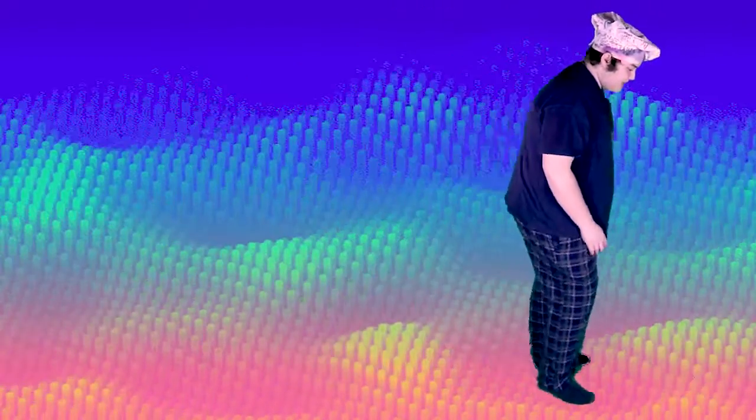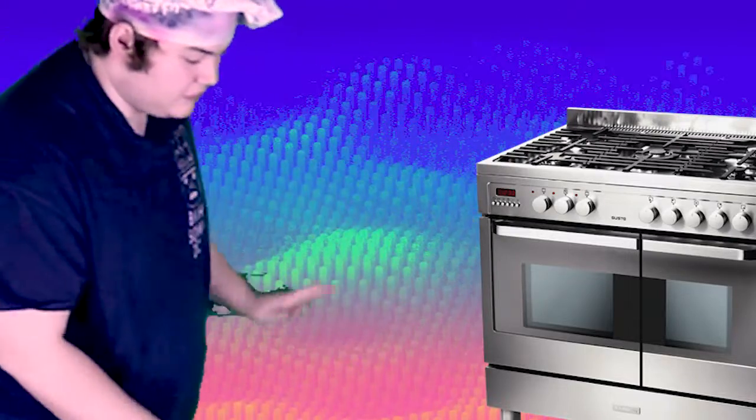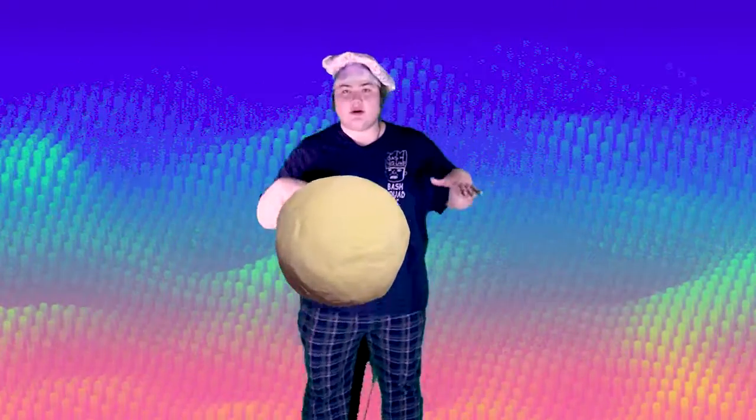Now we're going to go over to the oven and preheat that to 400 degrees. Whoo, hot! Then we're going to grease up our cookie sheets, roll the dough out, make sure it's nice and thin — quarter inch thick. Then we're going to get our cookie cutters. Let's check these shapes out: we got a chef hat, a pair of tongs, the Bash Squad logo — hey, check out my merch, link in the description.